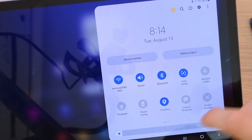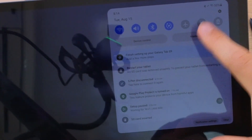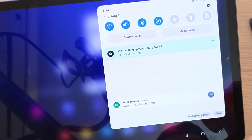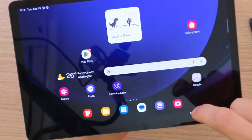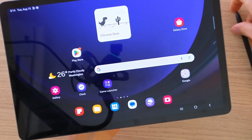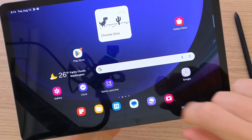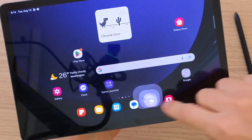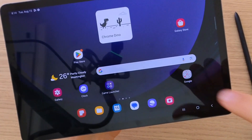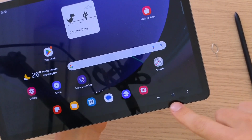Here you would have the quick menu, then you're going to have the brightness that you can change, and then further you're going to have notifications that you can clear. Now the next thing I want to show you before we jump to how you can use the pen is — let's say you have a lot of apps opened. To close applications it's pretty simple: on the bottom right you're going to have three things.